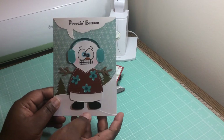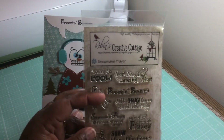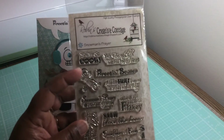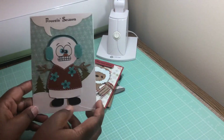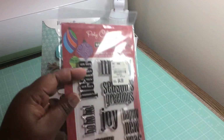I thought he turned out really cute. This stamp set came from Robin's Creative Cottage — she's no longer in business, so she sold out of these, but I love this stamp set, I absolutely adored it. And then on the inside, I just put Merry Christmas in there, and that came from Hero Arts.